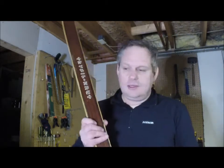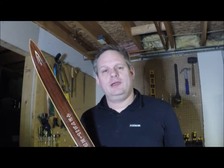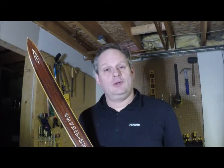This is Mike. I am going to show you how to pine tar a pair of wooden skis. This is my original pair of skis, my first pair of skis that I got when I was in high school. We learned how to cross-country ski in high school.